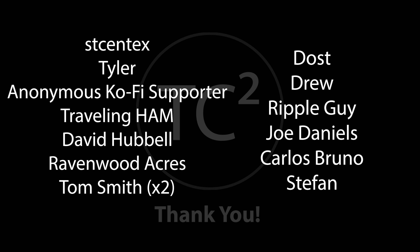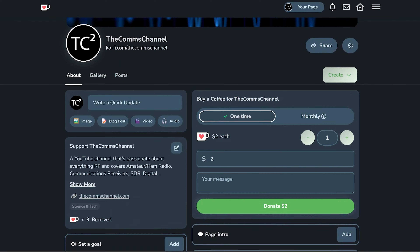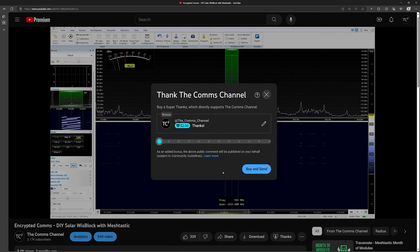Before we get into it I just want to give a quick shout out to the channel's recent supporters. Your support is very much appreciated. If you're finding these videos useful and would like to support the channel you can do so by using the Ko-fi link in the video description or by using the thanks button below the video. Thank you for your support and helping with the channel's continued production.